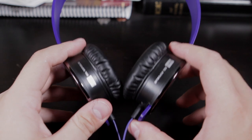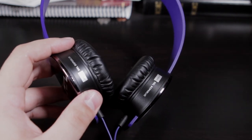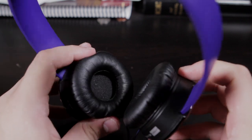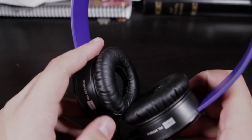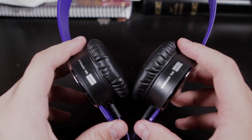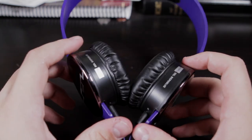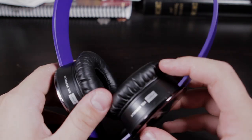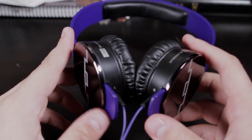These are really good headphones — the audio quality on them is very good. A lot of people ask and compare these to Beats. I definitely would say that they are a good comparison, especially for the price point at only $100. You really can't beat the sound quality of these. They're very, very good. I would recommend these to anyone over Beats.